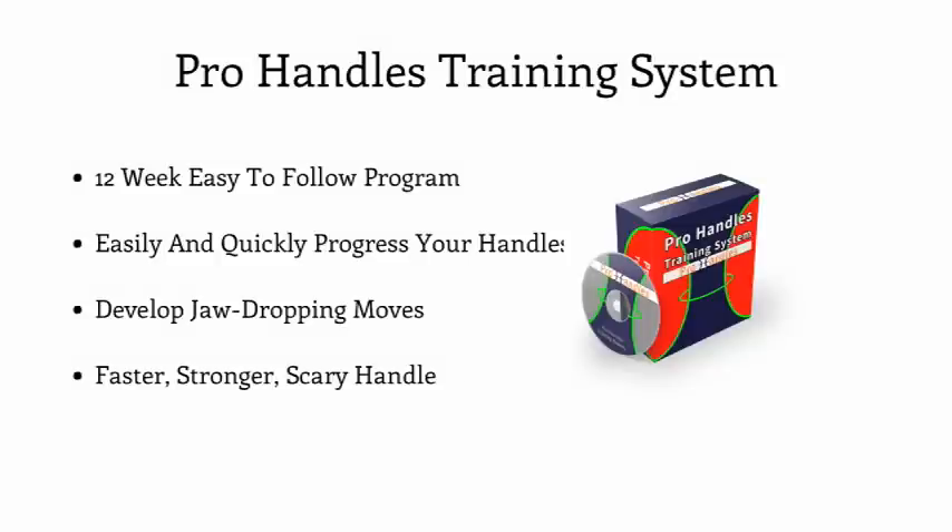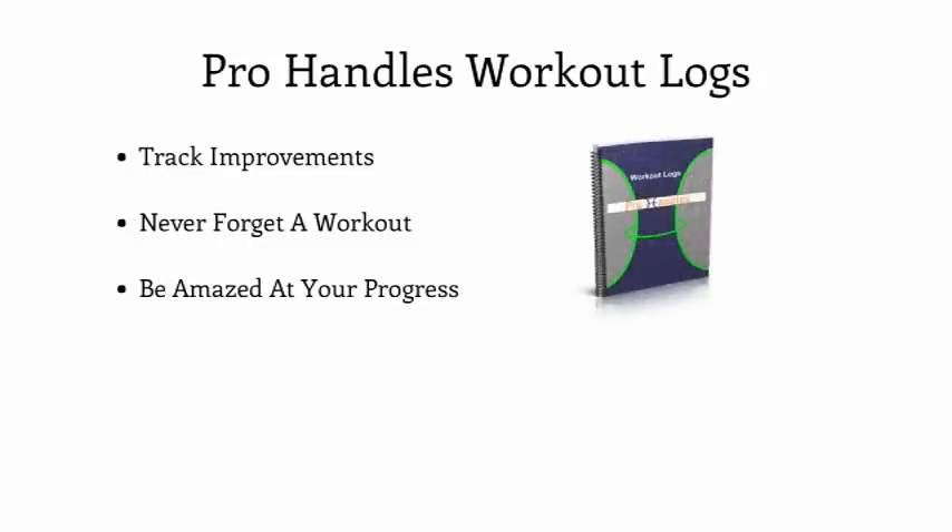The program is typically sold at $47 alone, but it's included today in this ultimate Pro Handles launch package at a major discount. As your new ball handling coach, it's important to keep you accountable and on pace to make sure you get the results you invested in today. So I'm including my Pro Handles printout workout logs so you never forget a workout, and you can track your results and improvements and witness your insane results firsthand.